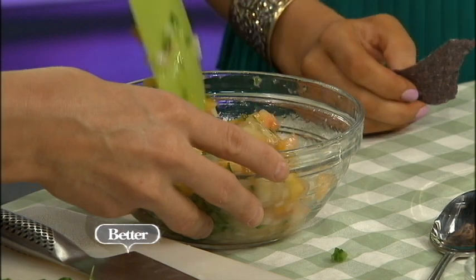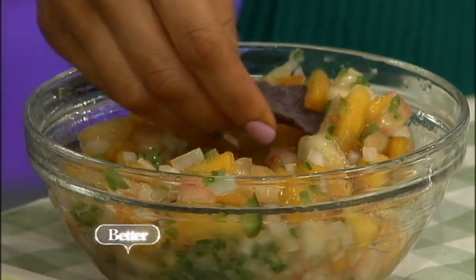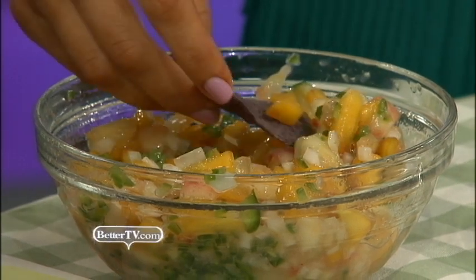The other thing about this salsa is I find that the flavors are even better if you make it a little bit ahead of time — about two hours ahead of time, but you could also do it up to the night before, and put it in the fridge. With the peaches, you want to make sure that you put a little lime juice on them if you're going to prepare them the night before so they don't turn brown — so they still look really nice. A little bit of lime juice on there.